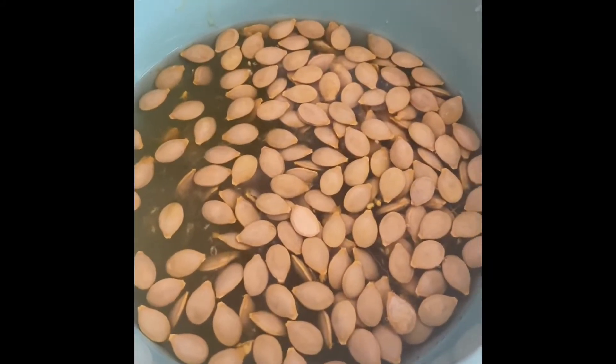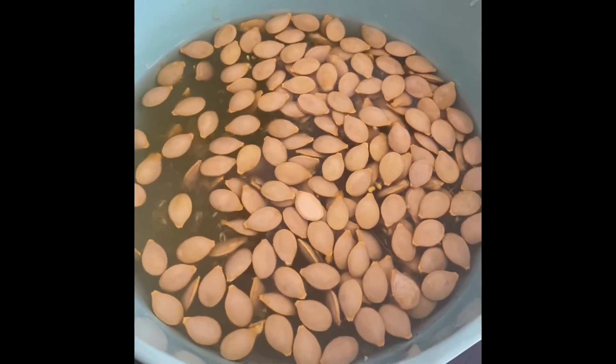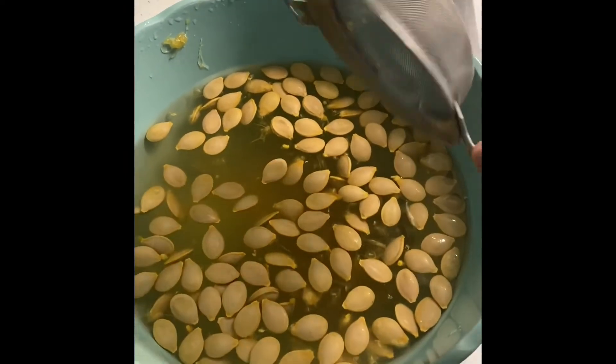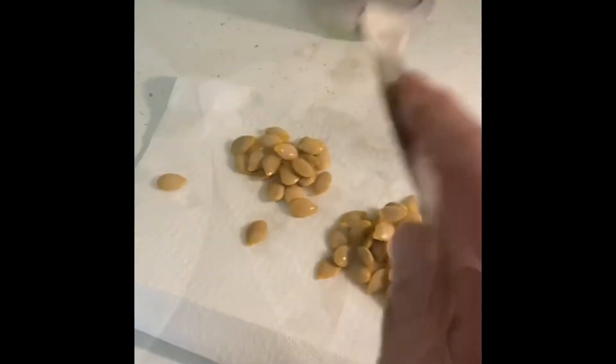Let it sit for a bit, and the seeds will float to the top and all the shit will go down to the bottom. I usually use a slotted spoon, but I can't find the fucker, so I'm using this strainer. Get some of the moisture off of them and plop them on a paper towel.